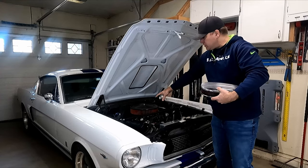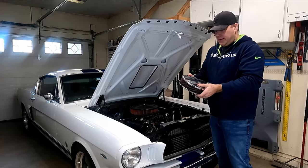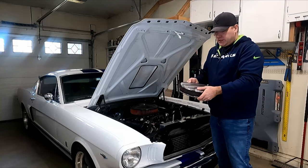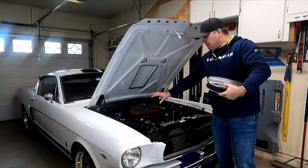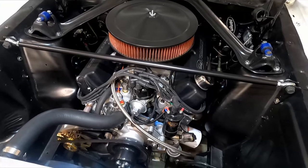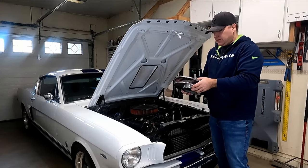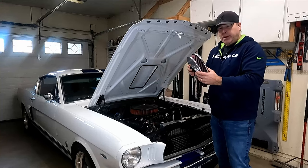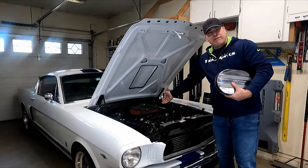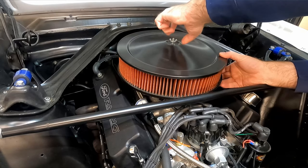I wanted something like this shape when I was going for this filter but didn't put a lot of effort into it. I'm not super wild about the polished finish partly because I've got a lot of black components and raw aluminum color in my engine bay — maybe I'll paint this black down the road to fit in better. But this is a pretty nice unit, and because of this I'll be able to put that phenolic spacer back in and get things raised up to where I want.